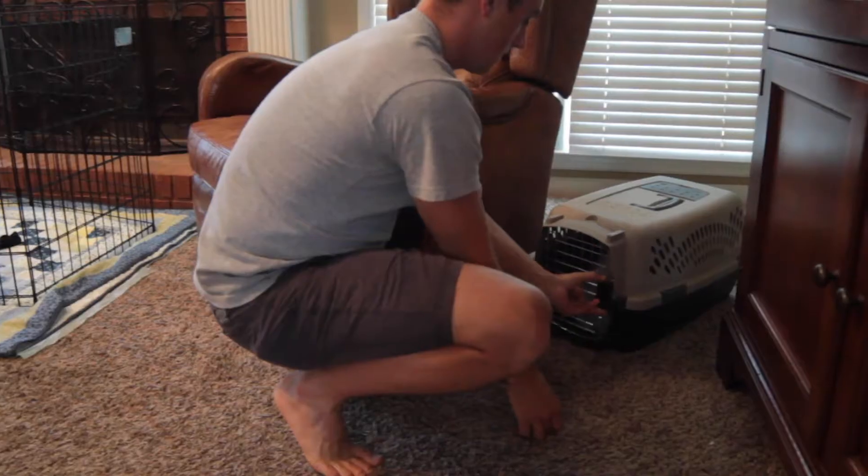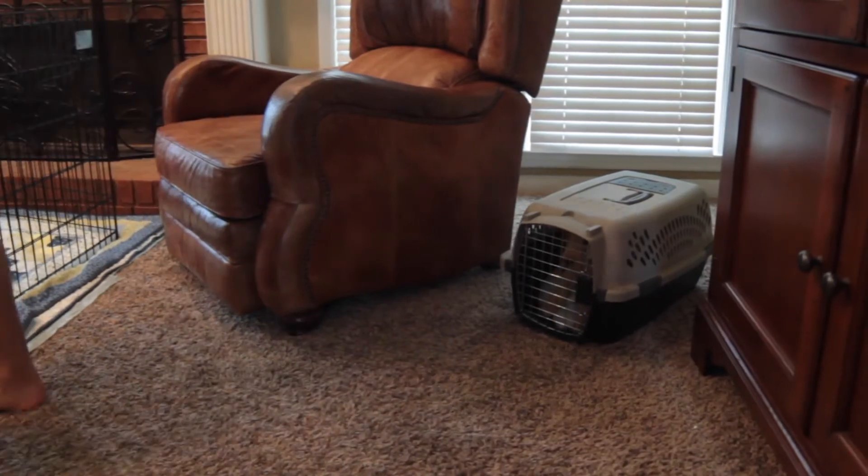One of the first and most important parts of crate training is crate size. If you get the wrong crate size, you're probably going to have a big mess on your hands and it will be much more difficult to crate train your dog. The right size crate is one where the dog is comfortable, but cannot walk around freely. You don't want it able to go to one corner or another, because the pup could go to the bathroom in one corner and just move to another.